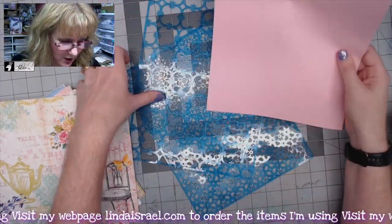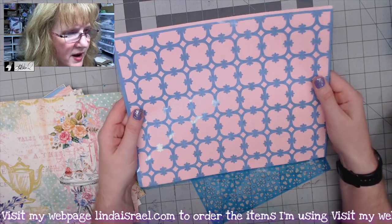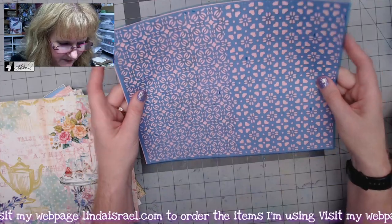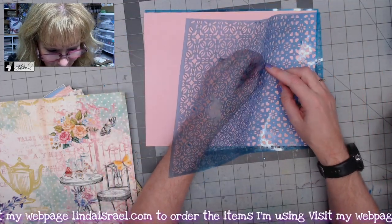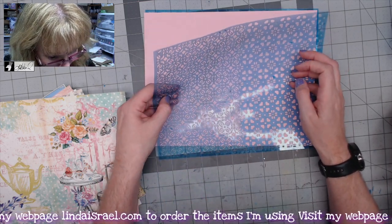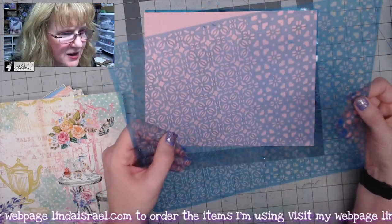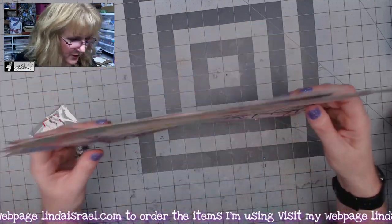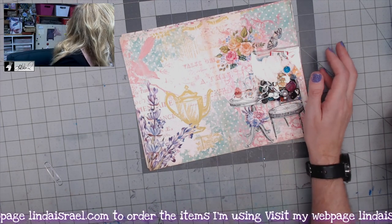You get two stencils in the kit — there's a piece of paper between them. This is one stencil, and then you get a half stencil. It still has some hanging chads to clean off, and it has a tiny pattern in it. Yours will come pretty clean — you may just have to pop out a couple of little pieces. Then we get into the printed portion of the kit.